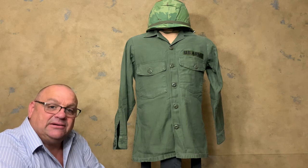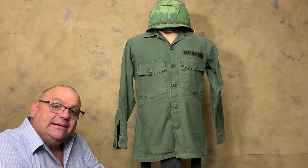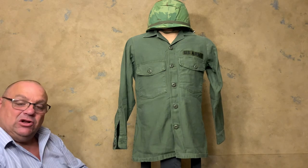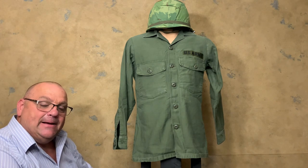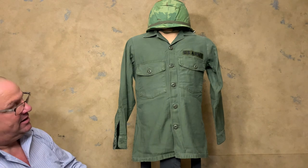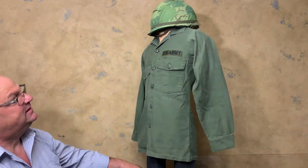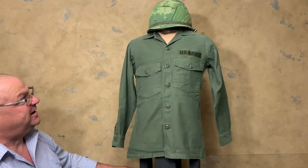Hello YouTube, welcome back to the Webgear Review. I'm your host Webgear Guy. Thank you for watching. Today I want to take a look at the third pattern of the OG 107 utility shirt. This third pattern came out in 1964, and there are quite a few changes on it from the first and second pattern.